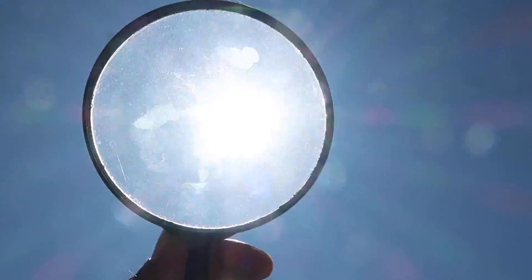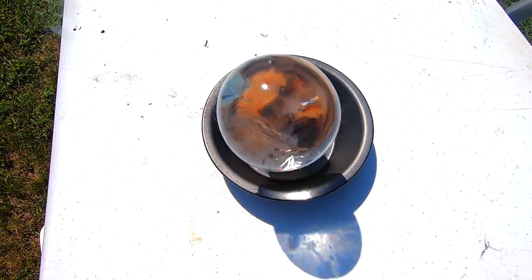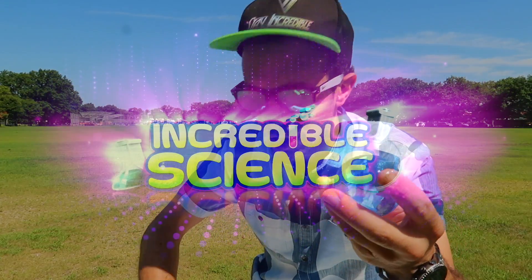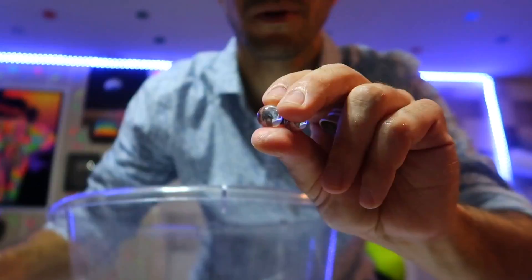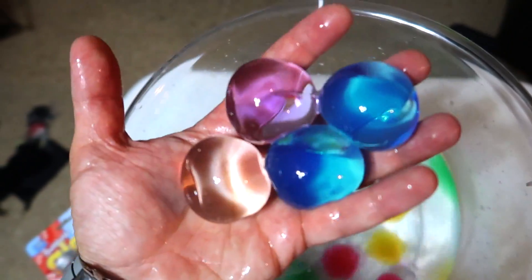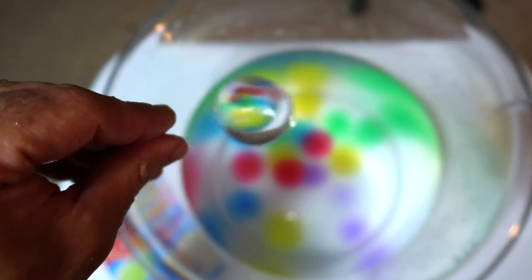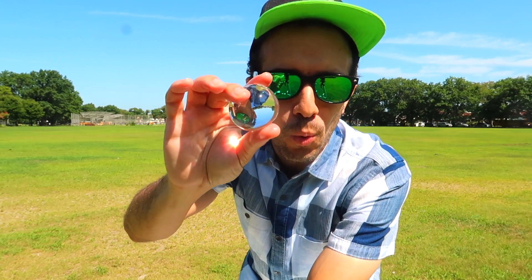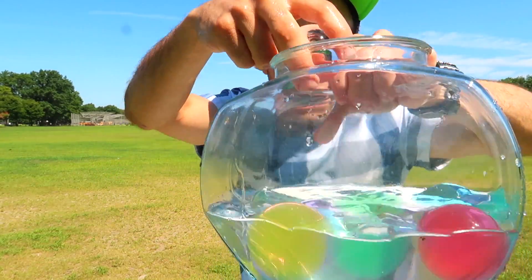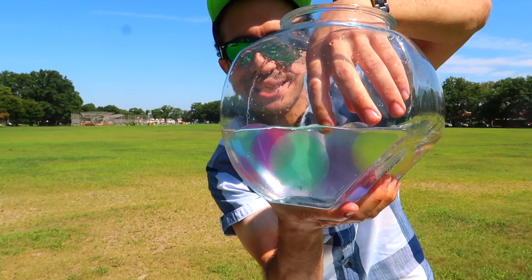This is a magnifying glass and the sun. Hey guys, welcome back to Incredible Science. Here I have water balls. These balls are made up of 90% water. When you drop the clear ones into a bucket of water, they just disappear as if they're not there.